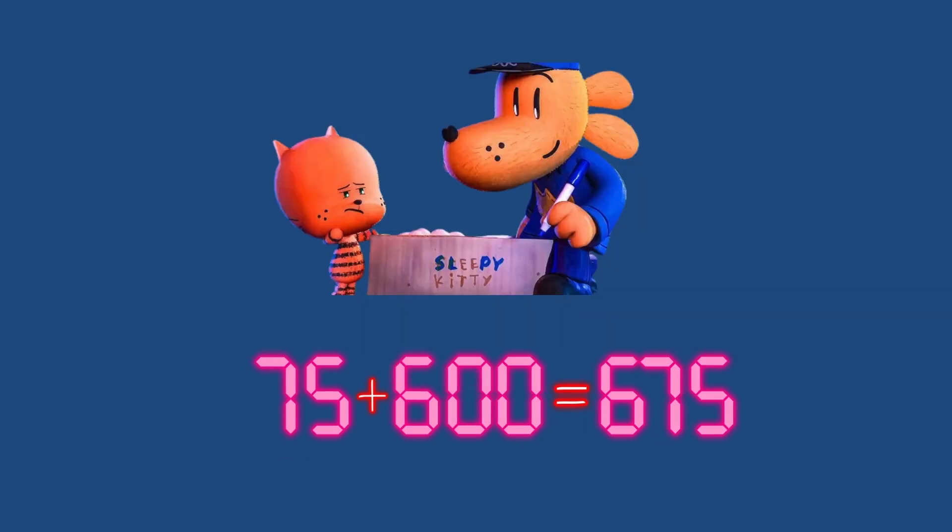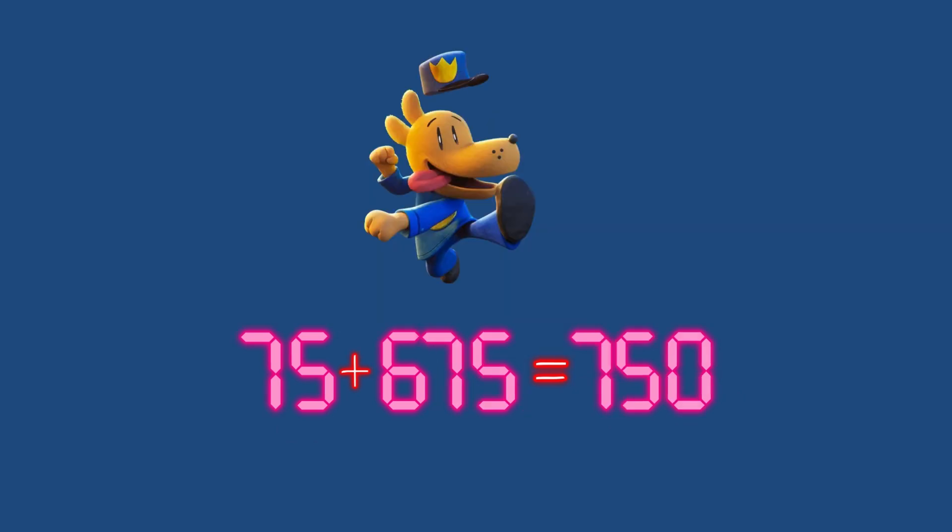75 plus 600 equals 675. 75 plus 675 equals 750.